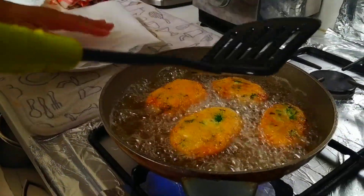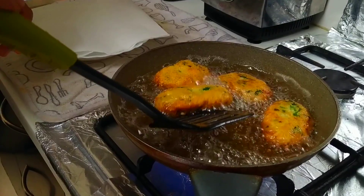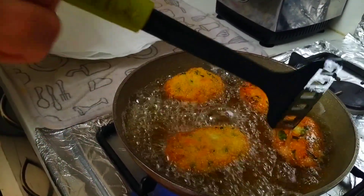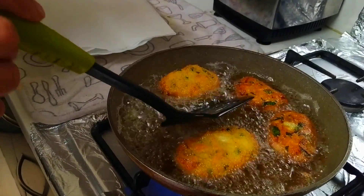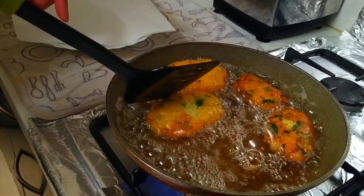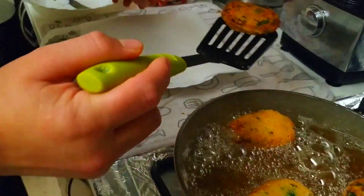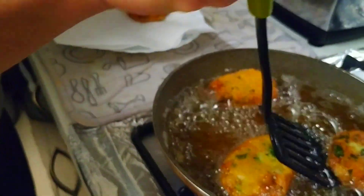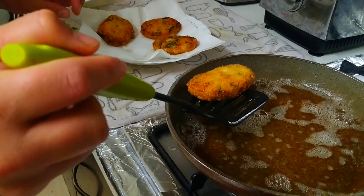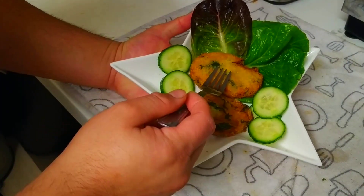Get a plate ready with some paper towels. Those are almost ready — I'm gonna start taking these out. There we go, all plated up. That's the one with the breadcrumbs, that's the one without the breadcrumbs.